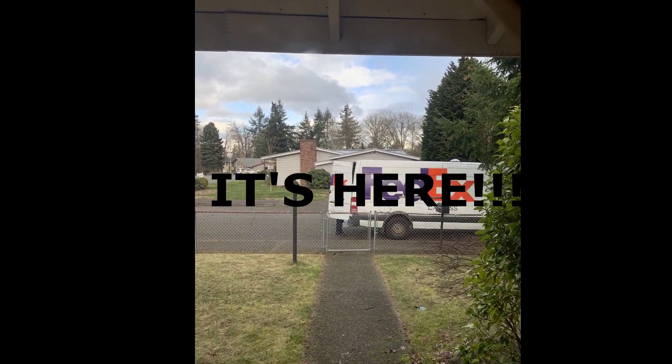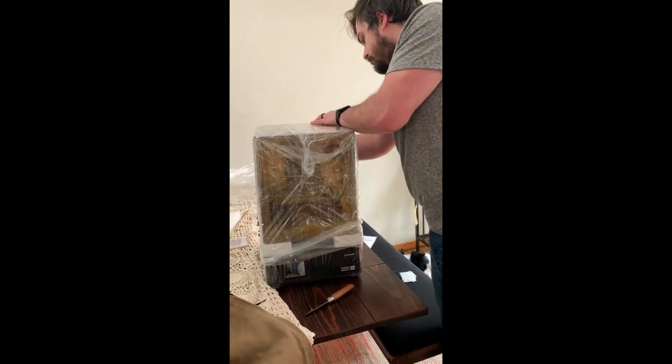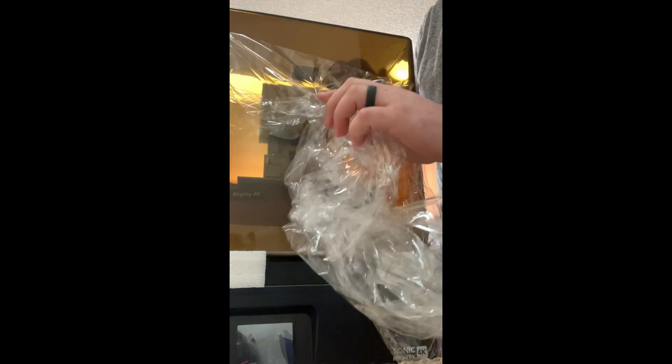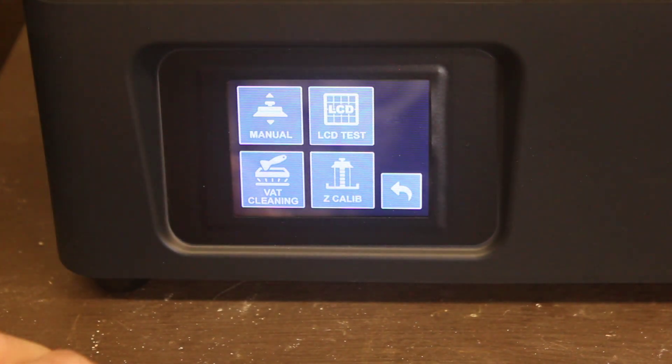I just got the Mighty 4K by Frozn and here's a quick unboxing. It was packaged awesome. I got the kit, which came with the printer, the Luna cure station, and a free bottle of their 4K resin. Everything just looks great.